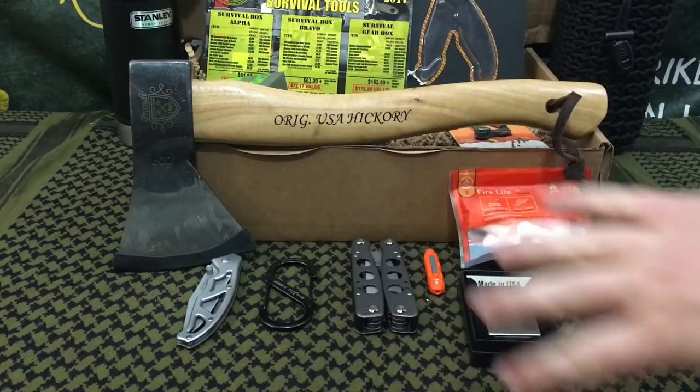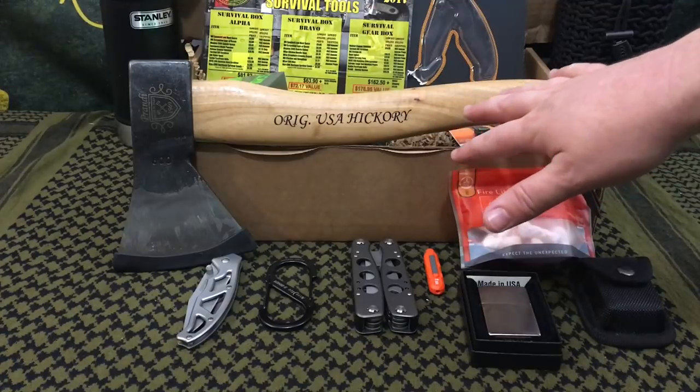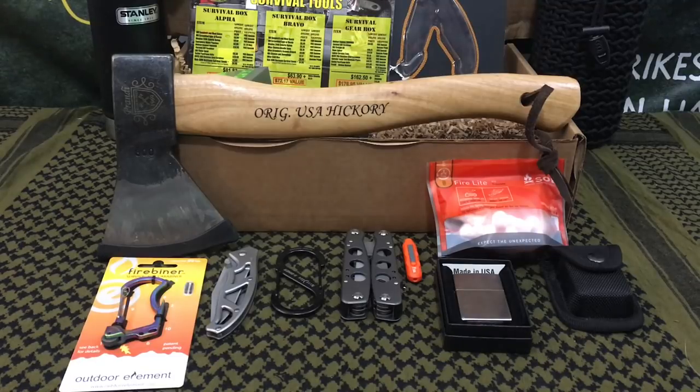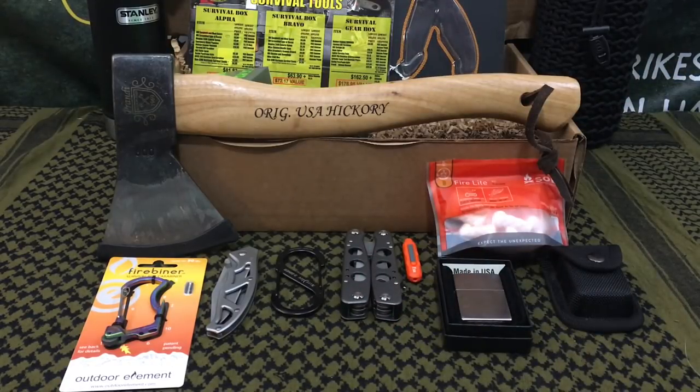Comparably speaking, for an axe of this quality you'd be looking at something like the Husqvarna axe, priced around $40–$45, meaning this one item takes up nearly half the price of the box. We also researched the Prandi on Amazon — it's currently out of stock at time of filming, but we found it on eBay between $30 and $50. All in all, I think Survival Boxes as a subscription service is improving, providing higher quality and bigger name brand items while keeping the idea of being a well-rounded service intact.